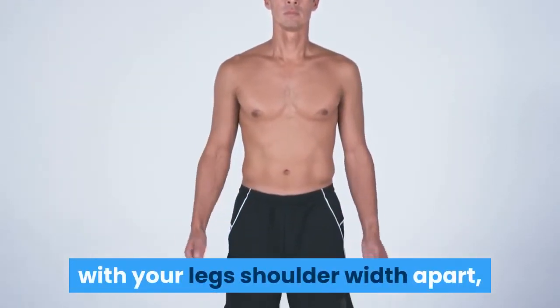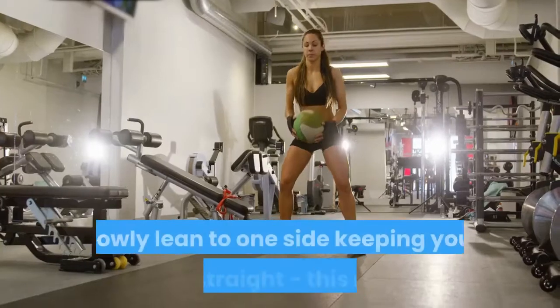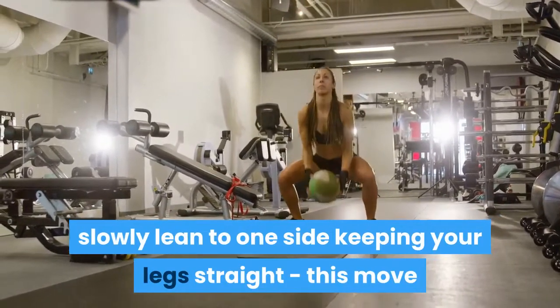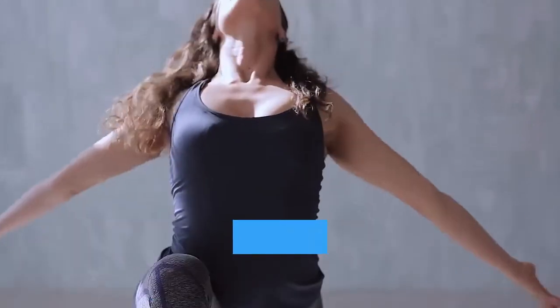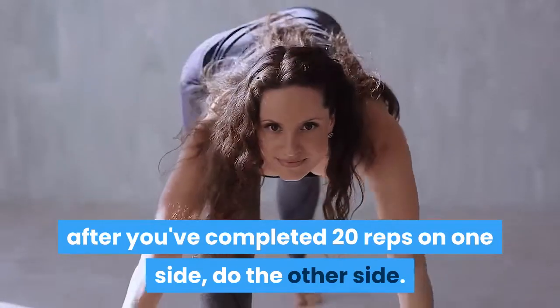3. Stand with your legs shoulder width apart, hold a 10 to 20 pound dumbbell in each hand, slowly lean to one side keeping your legs straight. This move should only involve your obliques — side abdominal muscles. After you've completed 20 reps on one side, do the other side.